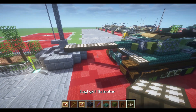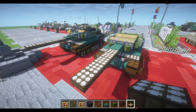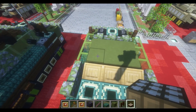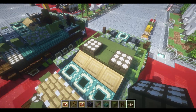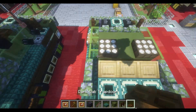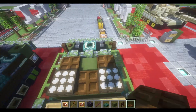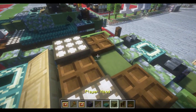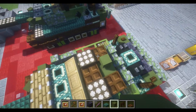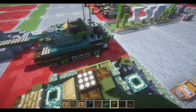We're going to build a row of 5 daylight sensors, placing them to the left and right side of our first row of 3 green terracotta blocks. Place down a dark oak trapdoor right in the middle and dark oak trapdoors to each side, just off to the rear of them. And then a green head placed off to the right side of the dark oak trapdoor.